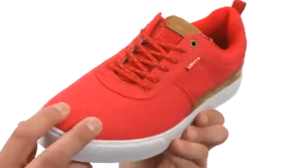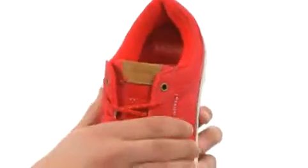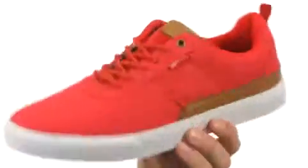These great-looking shoes are made out of a really durable canvas upper with synthetic accents throughout. Got a lace-up system there in the front to give you a snug, secure fit. Really soft, breathable lining on the inside and a lot of padding down there in that footbed.